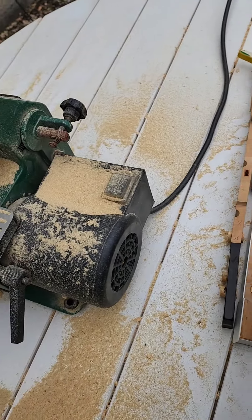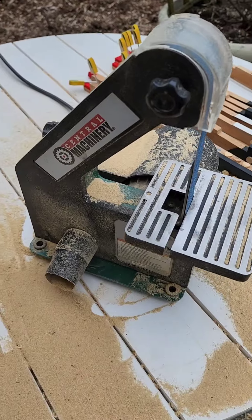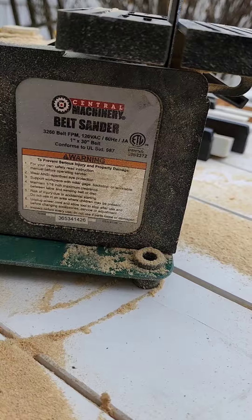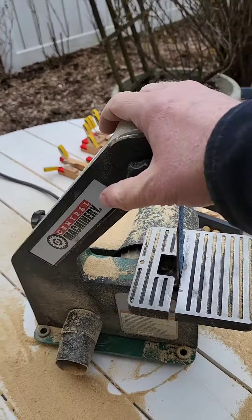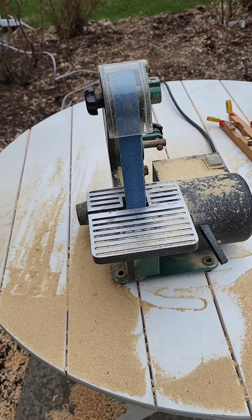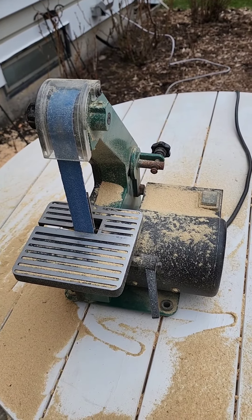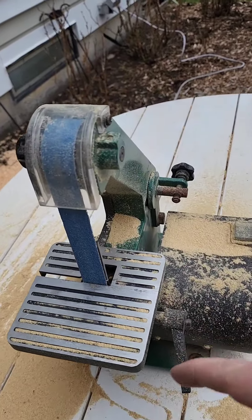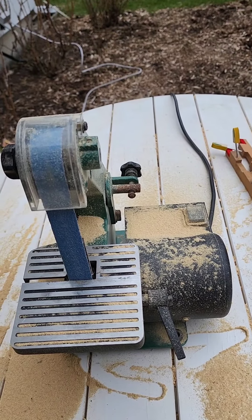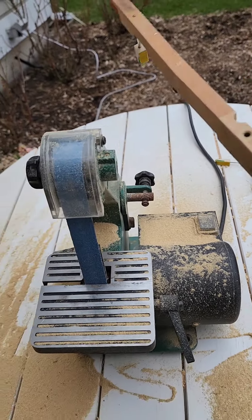This is another tool you can get from Harbor Freight — a belt sander, very small, about the size of my hand. This is absolutely perfect even for key recovering. They sell a variety of grits: 40, 80, and 120. I'm using 40, but I'm warning you — if you've never used a machine like this before, don't use 40. Start with 120, get the feel of this machine, because it takes material off quick.